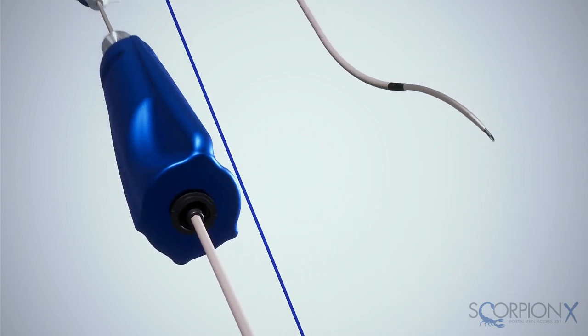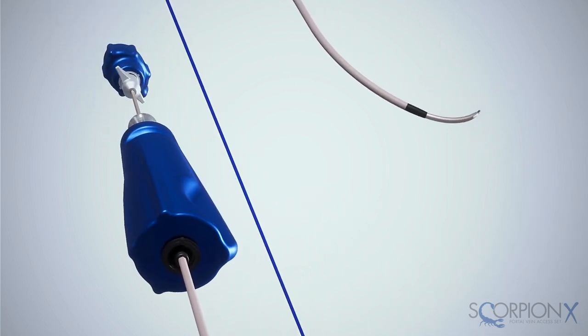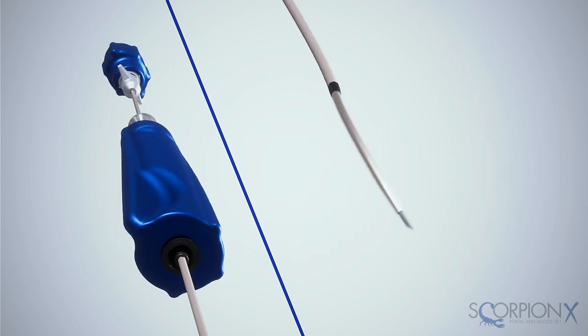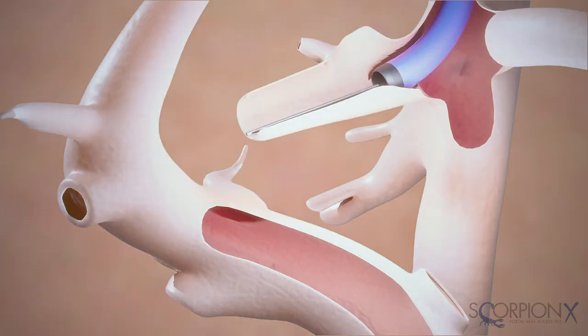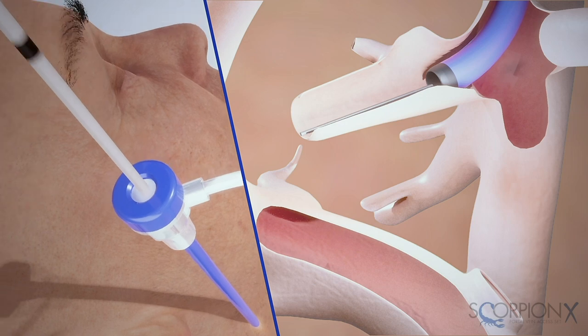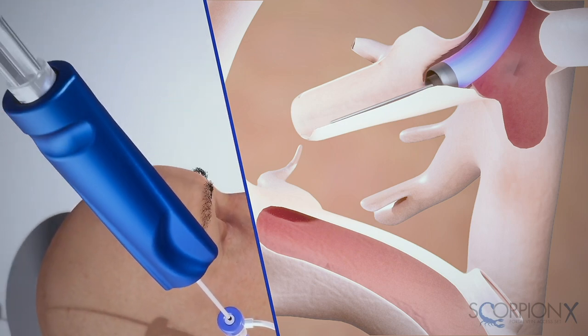The needle and stiffening cannula each include innovative curves that interact independently from one another to provide increased control, dexterity, and efficiency during the procedure. Insert the ScorpionX's stiffening cannula through the 10 French introducer and remove the guide wire.